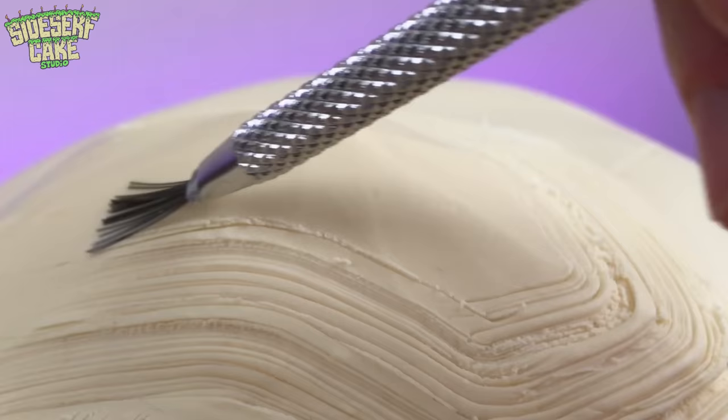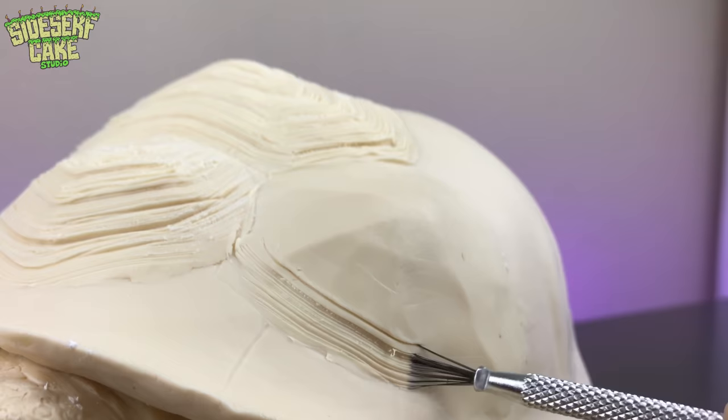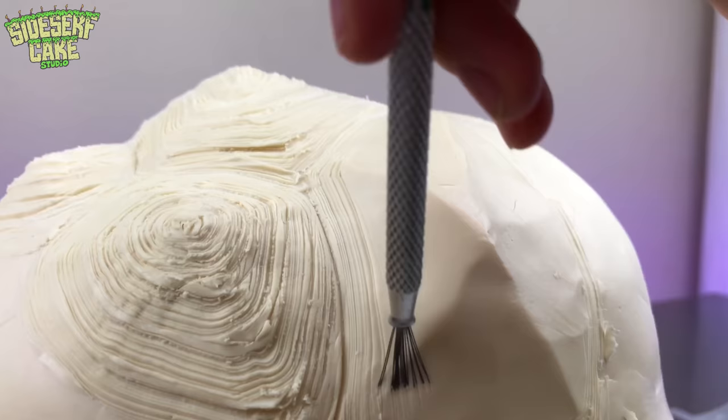I could play with this tool all day. It's my favorite part about this cake. Now if you like these tips and you like these videos, then subscribe to this channel right now, because I post a new cake every week. And share it with your friends — I'd really love to reach half a million subscribers by the end of the year.